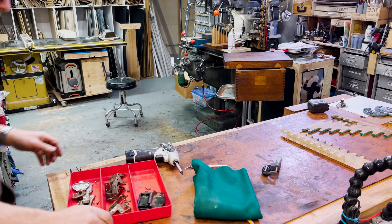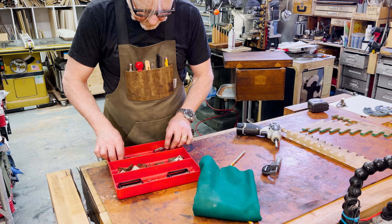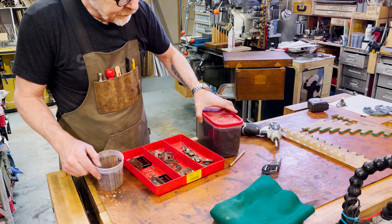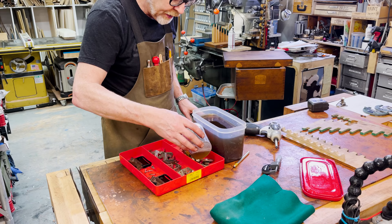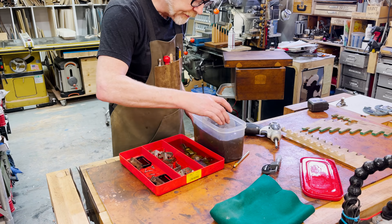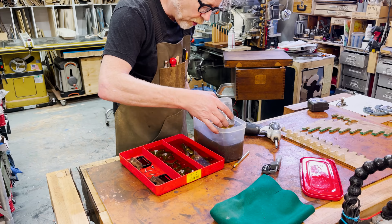I've taken all the hardware off and put it into this sorting container. I am now going to pour some rust remover all over this — I'm going to clean this all up. I want to get rid of some of that rust. I covered this non-toxic rust remover a few weeks ago. I really like this stuff because it's reusable and non-toxic — it doesn't dry out your skin. I'm just going to leave all these things soaking in this today. The sorter is really nice because it's got three compartments, so I can keep all the self-same screws and stuff together. I'll probably hit this all with a wire wheel once I'm finished.